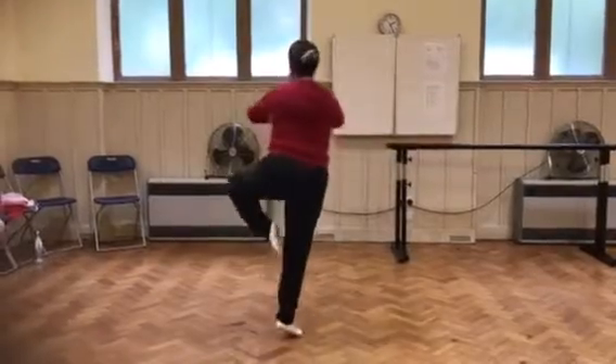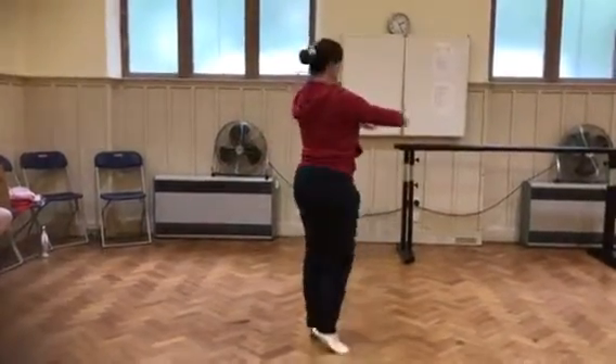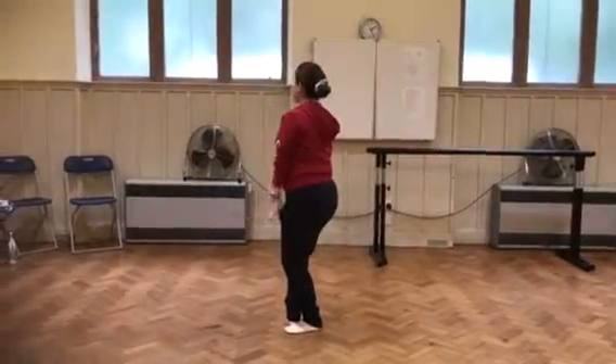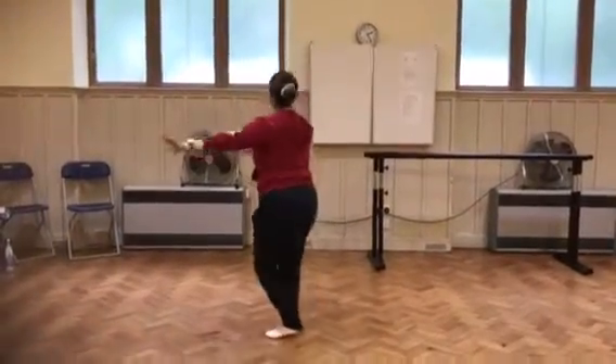Turn, and first, and turn, and first, and round by the head, and 1, 2, 3. Start second, and 3, and 4, round by the head, start, 1, 2.